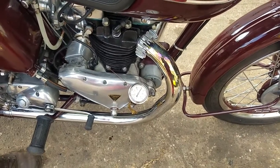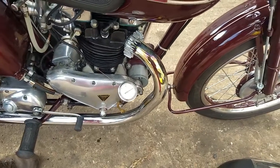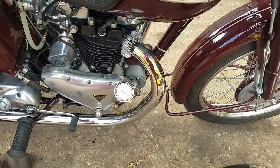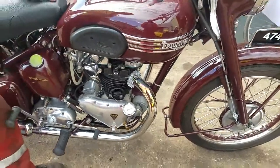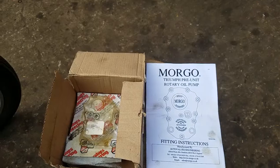Compared to the old VSAs, you get hardly any pressure on that. There's the virtue of the Morgo pump.